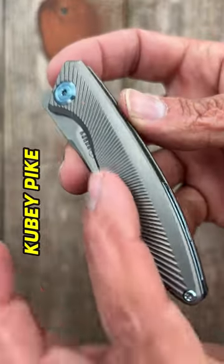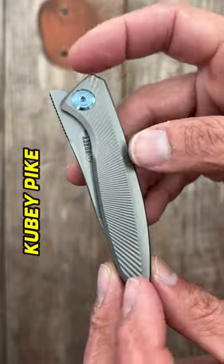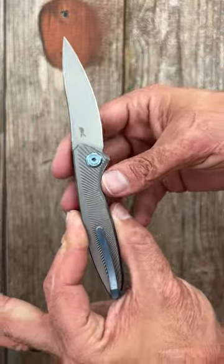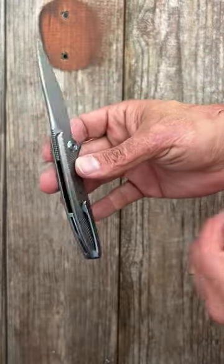Two, the Kuby Pike. Beautiful milling on the ti scales, blue anodized ti hardware, front flipper, CPM 20CV steel, milled titanium pocket clip, and backspacer.